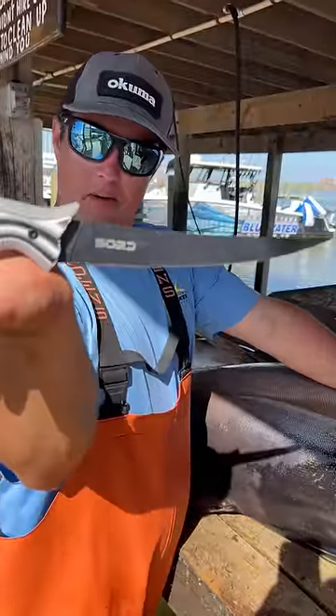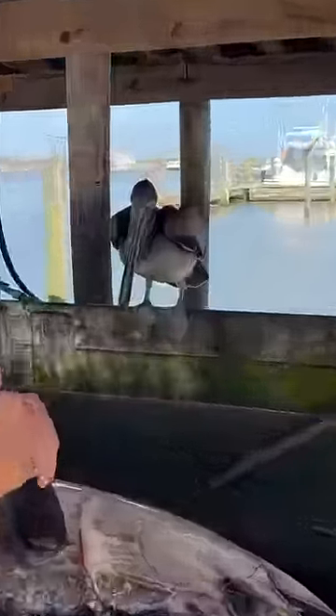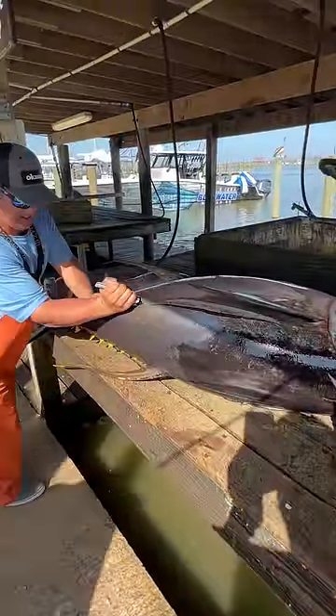Sword, gun grip, 7-inch — pow. We have our pals watching and waiting. Big, giant, 180-pound gelatin tuna out of here. Tuna town, Venice, Louisiana.